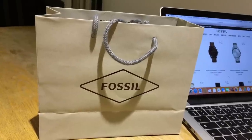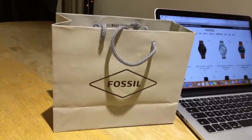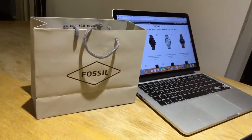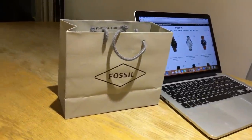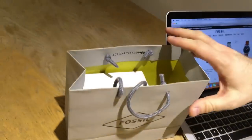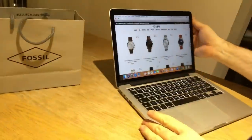Alright guys, this is another unboxing video. Today we are unboxing a smartwatch made by Fossil — the latest edition of the hybrid smartwatches. At the moment it's available on Fossil's website in a couple of colors.